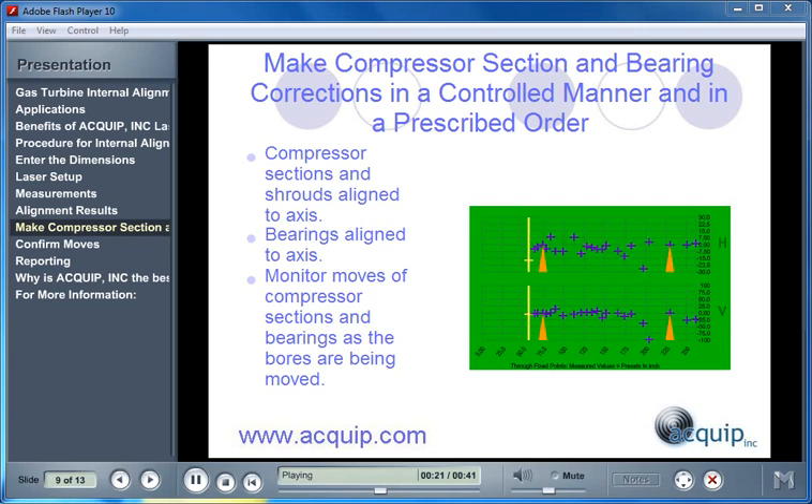We monitor the moves of the compressor sections using the laser and receiver and dial indicators, and the moves are made very slow and controlled so as not to affect the rest of the bores while we are making these movements. After those are all locked in position, the bearings are moved by making shimming corrections.